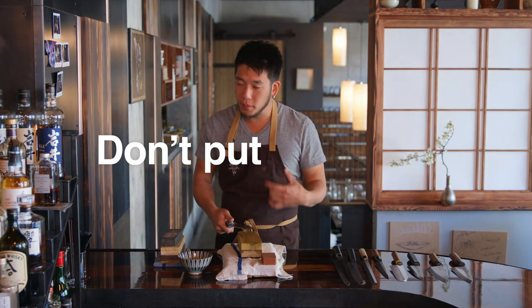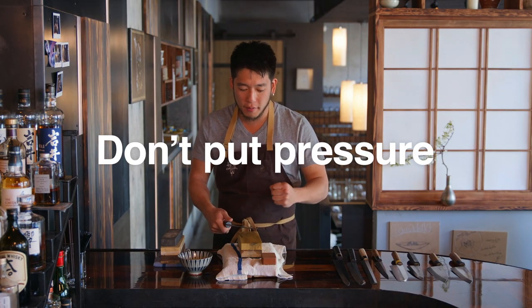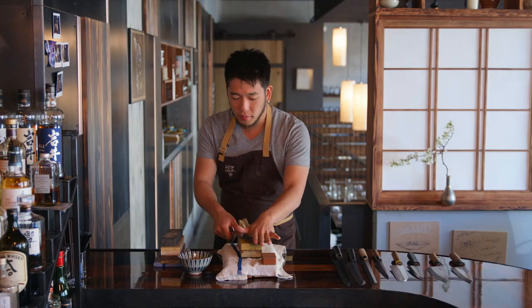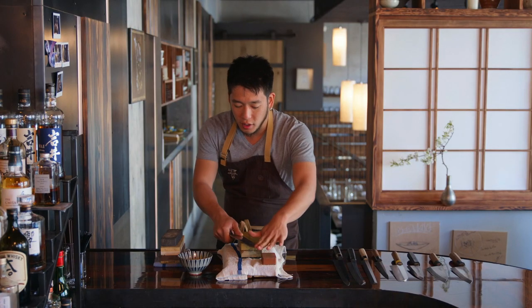When you sharpen a knife, you don't want to put pressure on your knife because that's when you have a curved knife. Two fingers on this and one finger on the bottom without a lot of pressure and just lightly glide.